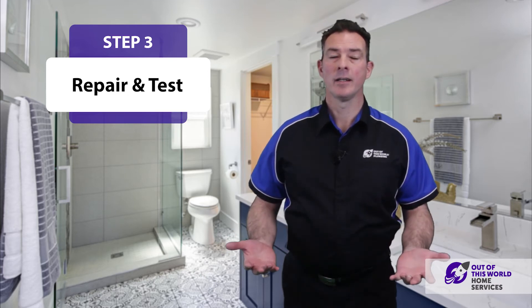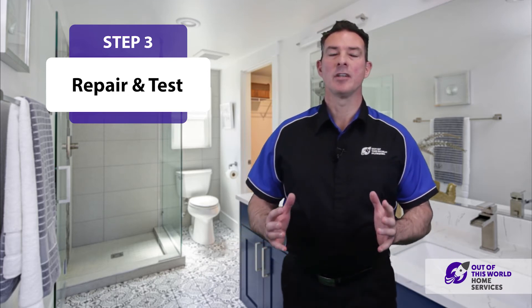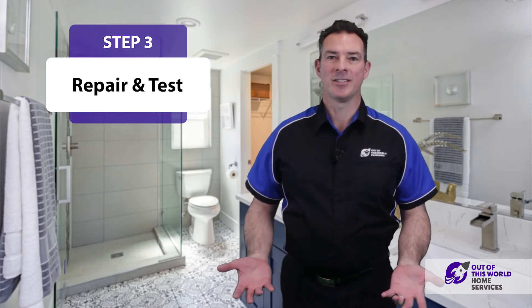Step three is to take that piping, do the repair on it, and give it a good test.